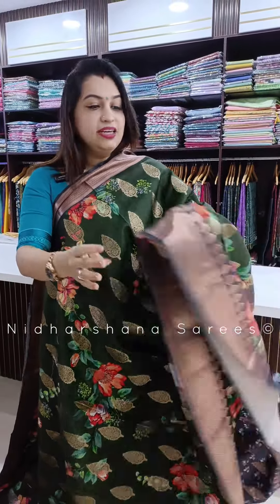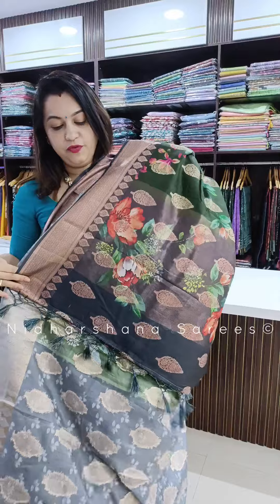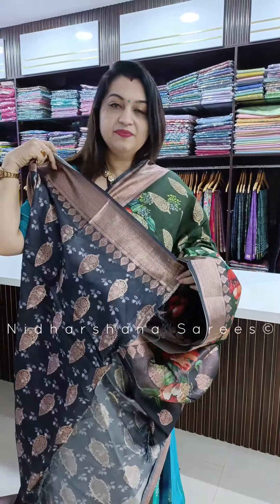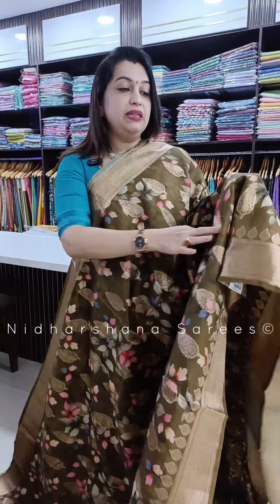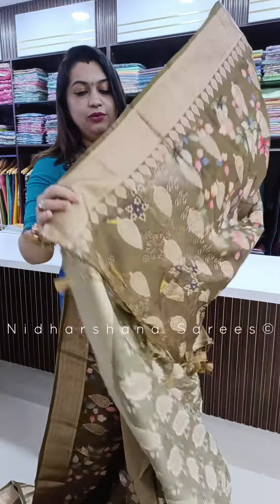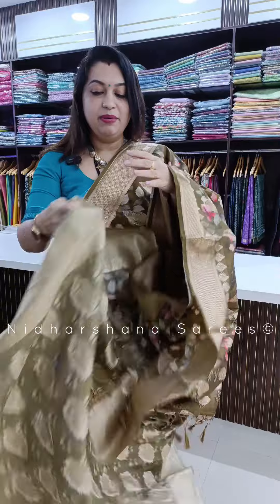One more beautiful shade — a very dark mehendi green color — with self-color borders, a beautiful pallu, and a matching blouse piece. One more dry mehendi green color, a beautiful shade with a nice pallu and the matching blouse piece.